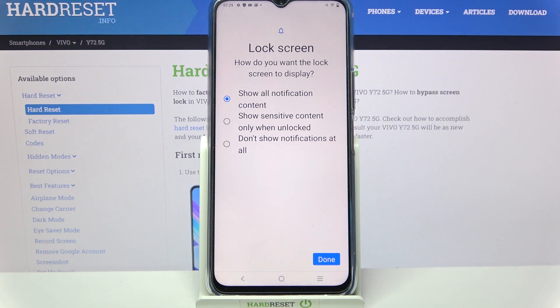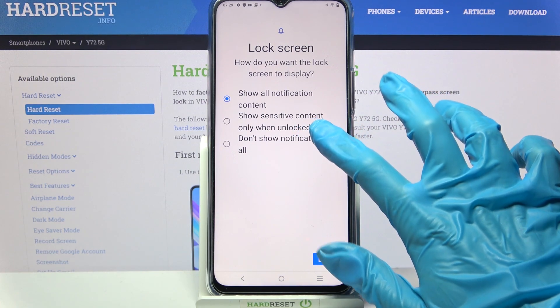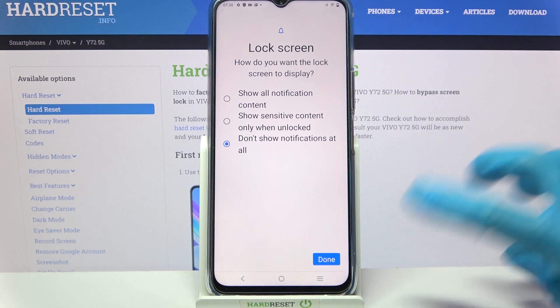Then select how you want the lock screen to display your notifications by tapping on one of the options, like don't show notifications at all. When you're ready, select Done.